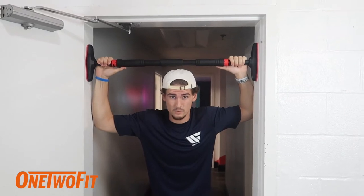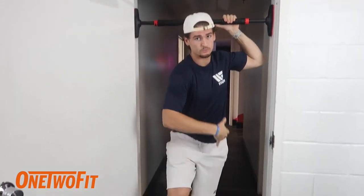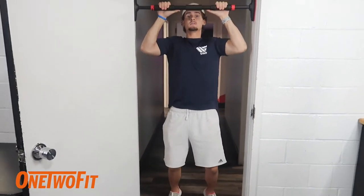First exercise we're gonna demonstrate is pull-ups. If you can't do pull-ups, what I recommend is getting either a band to wrap around your leg, or you can use your body weight for assistance. So if it's low enough and if you're tall enough, you can push up with your hands or with your feet as well.